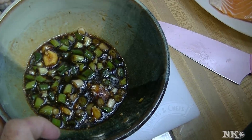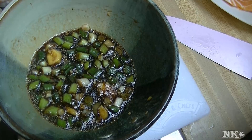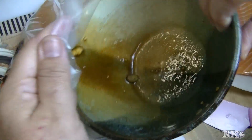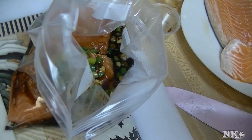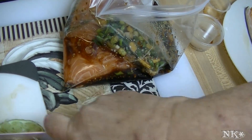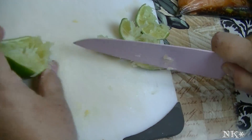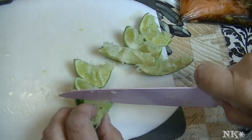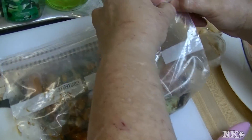That smells really amazing — that's gonna be good! I have two salmon fillets in a ziploc bag. Get the marinade all in there, and then these limes — I'm just gonna cut them up and toss them in, then get as much air out of the bag as I can.